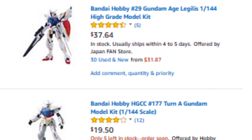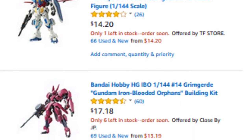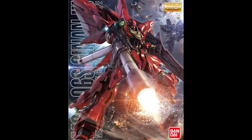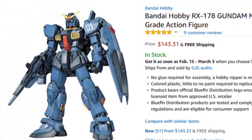I intend to put every and any dollar I receive through Patreon towards purchasing new kits, but I will continue making new content regardless. A few bucks here and there, though, would mean I could get that Master Grade Sinanju or that First Perfect Grade — I haven't built one yet — sooner rather than later.